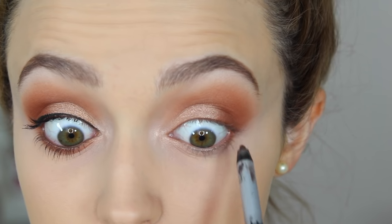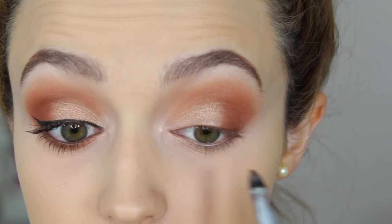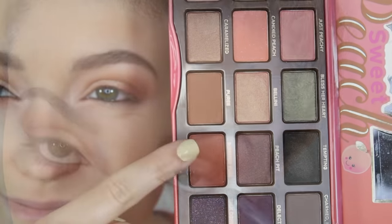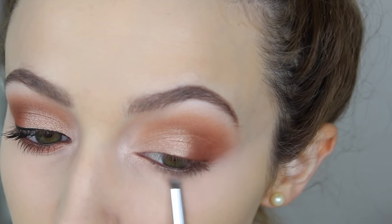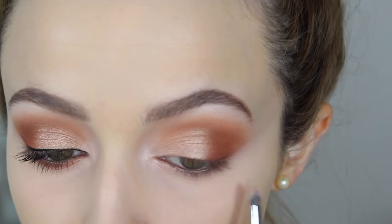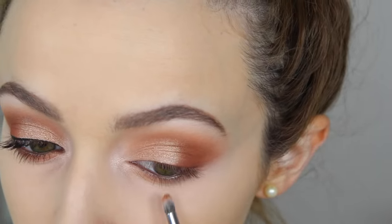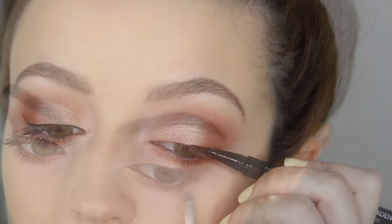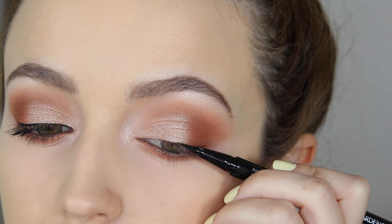To finish the eyes, I'm taking my NYX brown eyeliner — the Jordani eyeliner in brown — to tightline and apply to my waterline as well. Then I take Summer Yum on a pencil brush and buff that along my lower lash line.